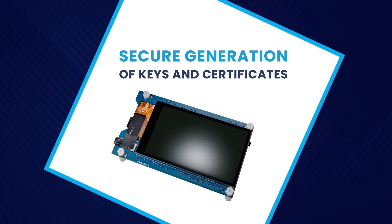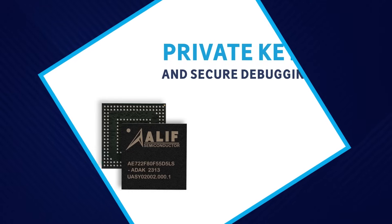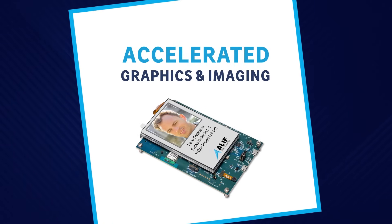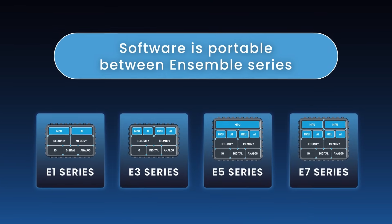Security features include secure key generation and storage, factory-provisioned private keys, and secure debugging. Integrated accelerated graphics and imaging further improve performance as well as power efficiency.